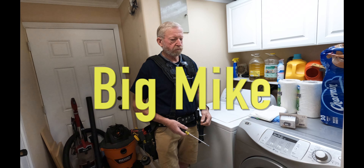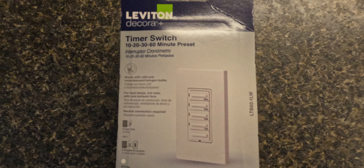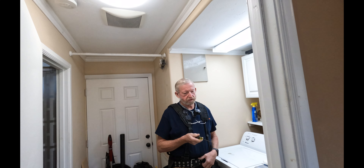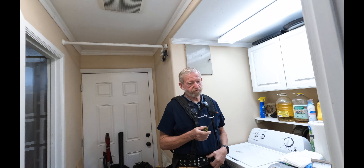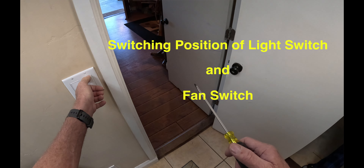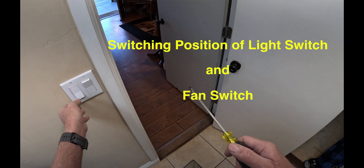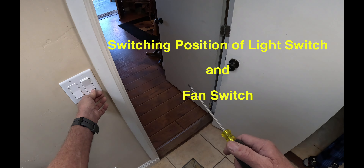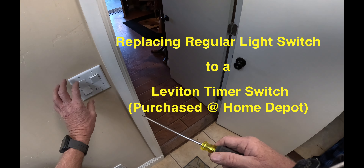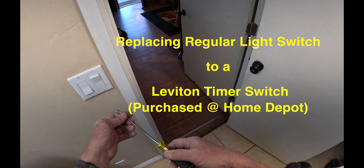We're going to put a timer switch in here for these lights because they're always leaving the lights on. The light should be the first switch and the fan should be the second switch, so we're going to change the location of that and add a timer switch in here for the lights.